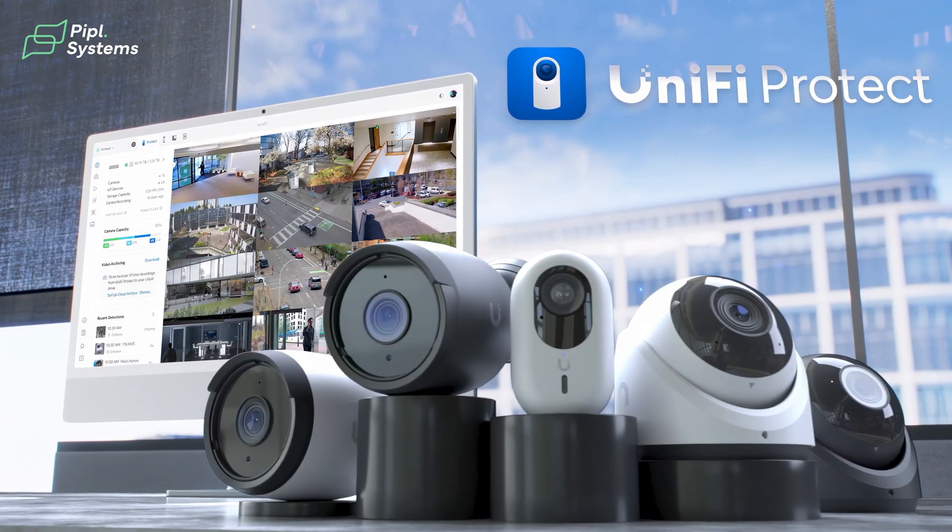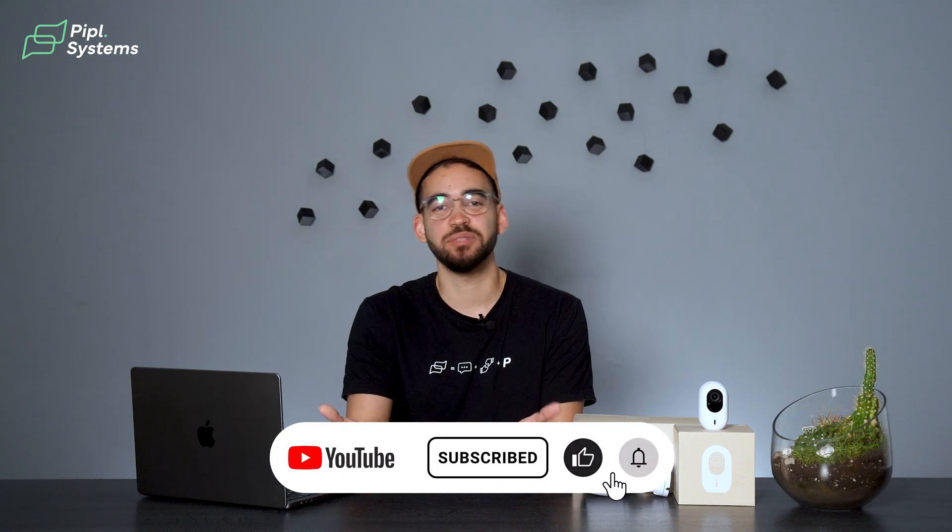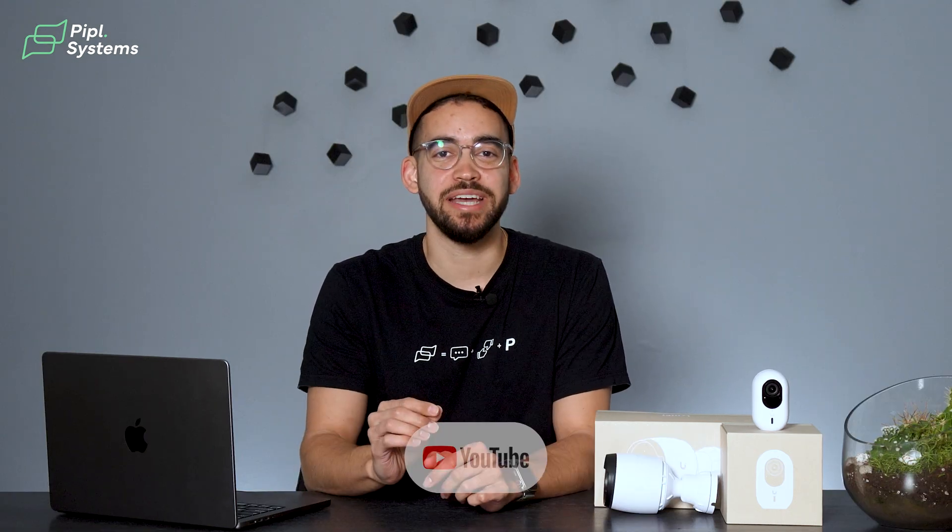In future videos, we'll take the G6 for a real-world spin, pitting them against the G5 and other brands so you can see the results for yourselves. That's our initial take on the G6 Protect series. If you're a security professional like most of our viewers, let us know what you think in the comments. I'm Jeremy, this is PeopleSystems — subscribe so you don't miss our next upcoming test. See you on the next one.